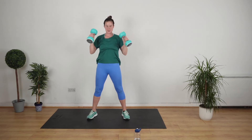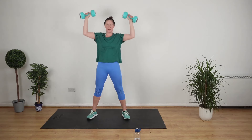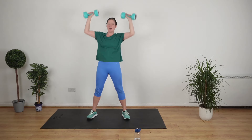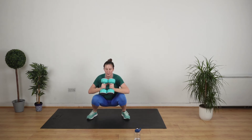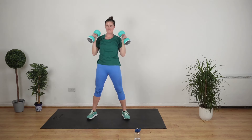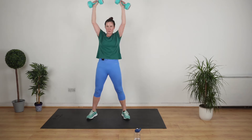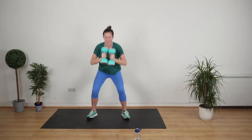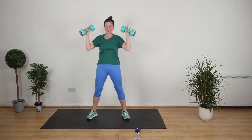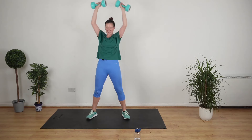Doesn't get better than this — you're working lower body and upper body and core. Tuck your neck in, drive it up, over the head and down. We've got lunges next with our overhead press. And stop.